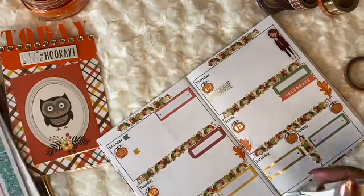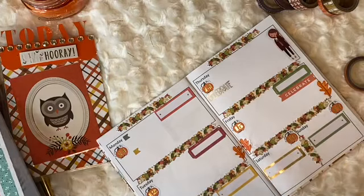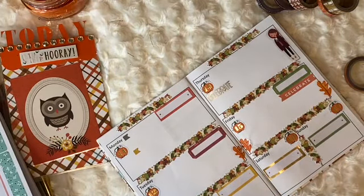Some nights I have more than one TV show to watch, so maybe I'll put the TV show I'm watching in those bullet point spots.